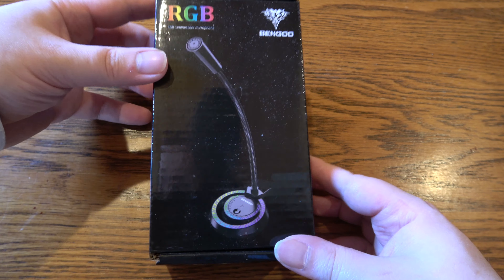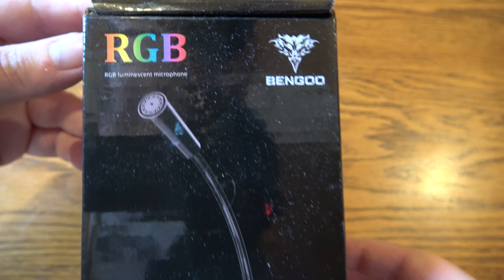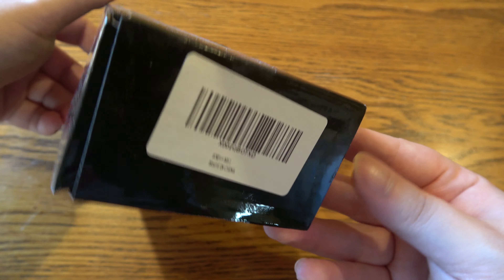Today's microphone is the Bengu RGB luminescent microphone. The company is Bengu and this one is $14. Let's open the box — that's where I got the name confirmed. It's not a whole lot to look at for packaging; it's a pretty small box.